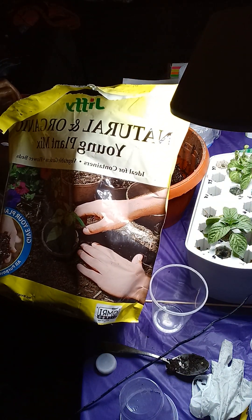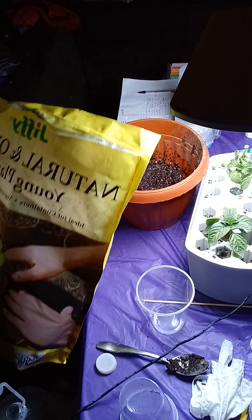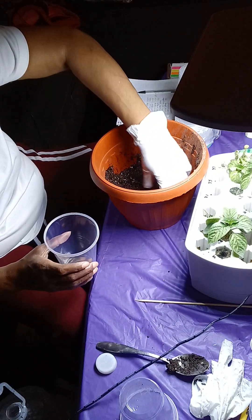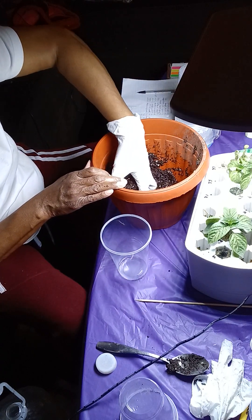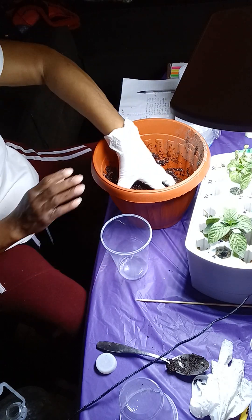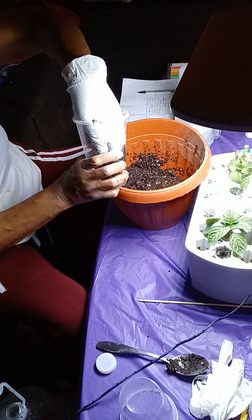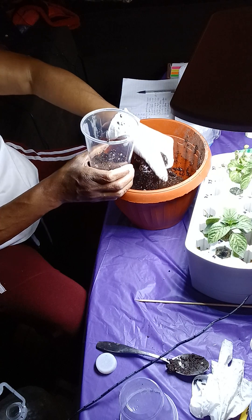Jiffy's got a potting mix where you start your seeds. So what you do is, you've got your cup, right? You put your water in the soil. I'm trying to get some of this excess water out — you don't want it too wet. You don't mind it being a little damp.